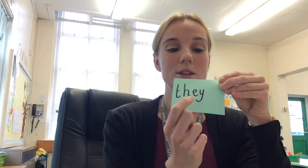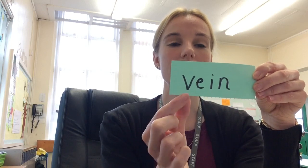Next we've got one of our red words: they — E-Y. They went to the park. We use that one all the time, and so many times I see children spelling it T-H-A-I, so have a good look — it's E-Y. Then: vein — spelled E-I. The veins are what carry your blood around your body.